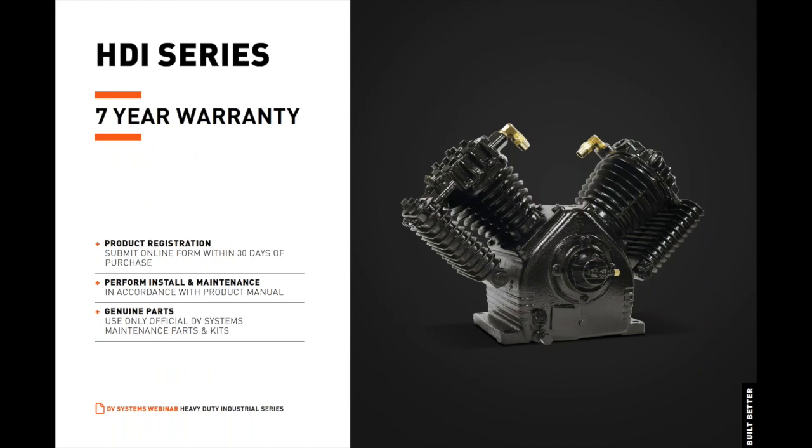DV Systems heavy-duty industrial series comes with an unprecedented seven-year limited warranty. Qualify at no additional cost by registering your product online within 30 days of purchase, performing installation and maintenance in accordance with the product manual, and using only official DV Systems parts and maintenance kits.